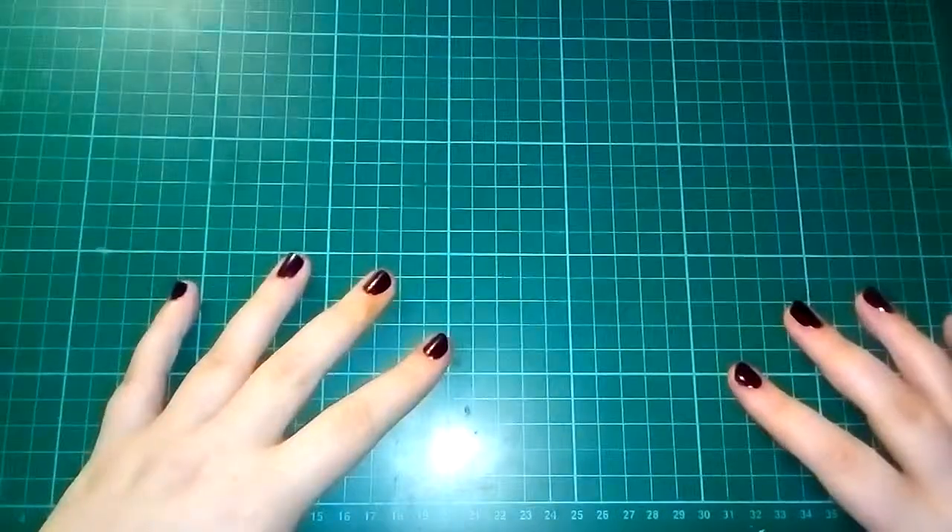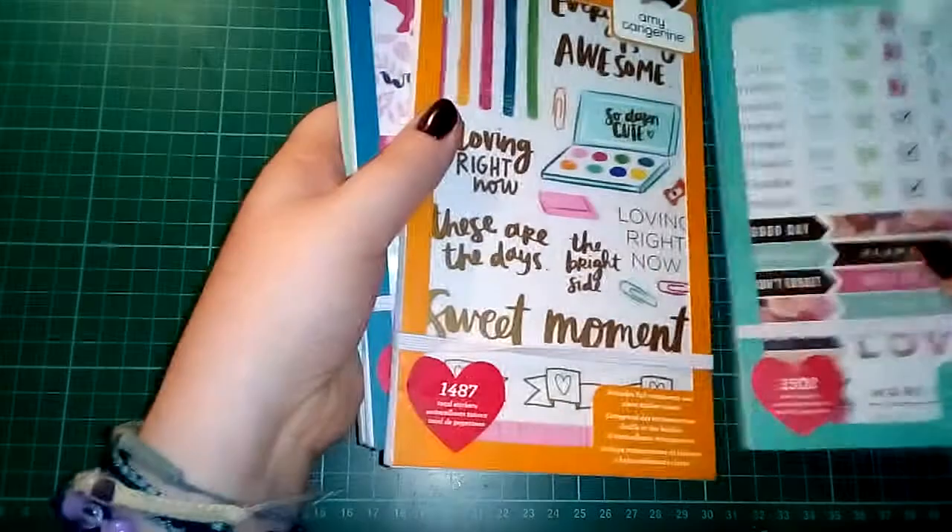Hello, it's me again. I've just filmed a very short haul video and I thought I'd do a detailed flick through of the sticker books that I've been given by my boyfriend for my birthday, just because I'm going to be using them in another video which is my very first plan with me. Quick disclaimer: I live pretty much next door to a pub and there seems to be a lot of noise coming from there, which is slightly annoying, but there we are. I'm going to get straight into it.